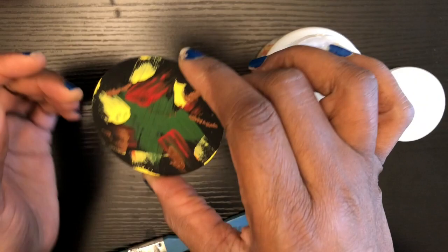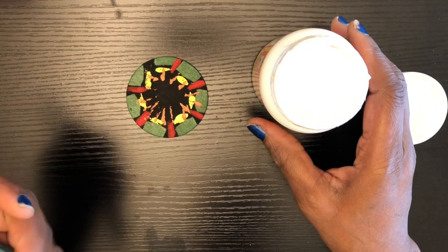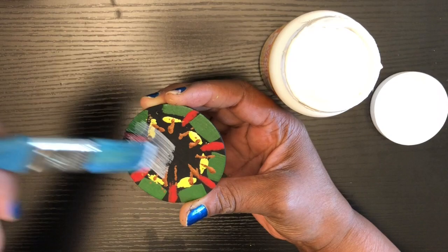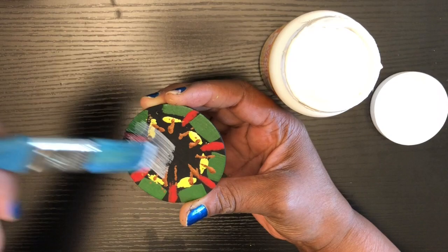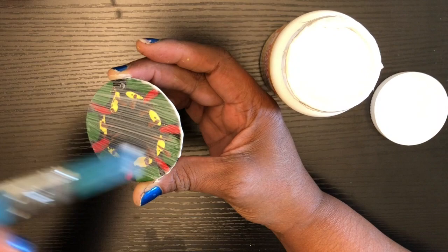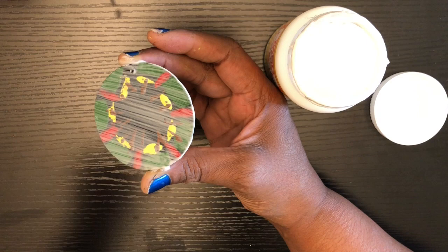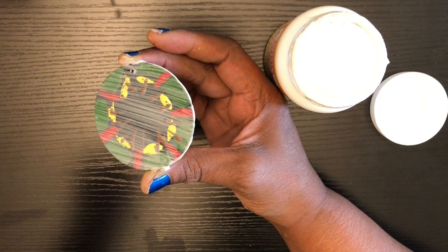I am back. My earring is dry on the back and the front. Now I am going to go ahead and add on just a coat of this Mod Podge. I'm just going to add a nice coat. Y'all already know, Mod Podge goes on white, but when it dries, it dries clear. With that being said, I'm going to set this off once again, let it dry, and I will be back.